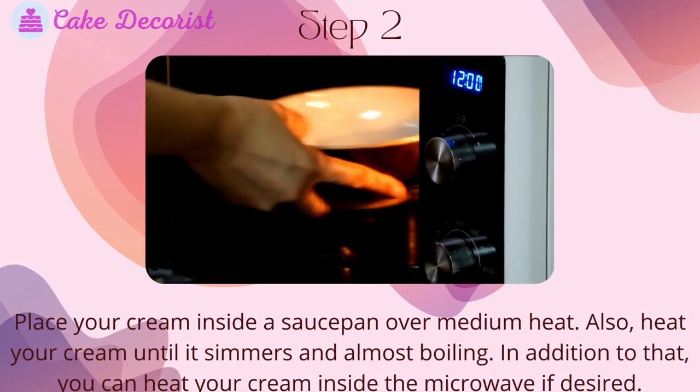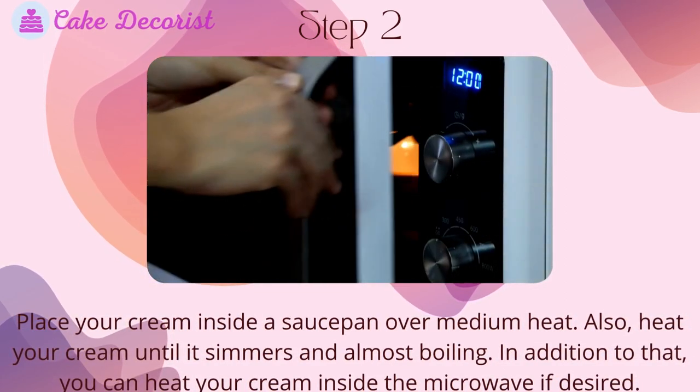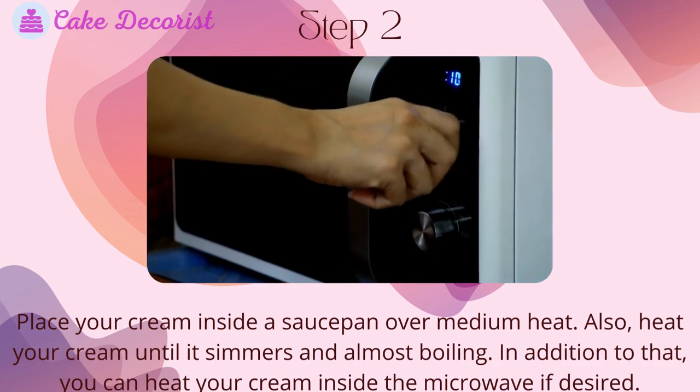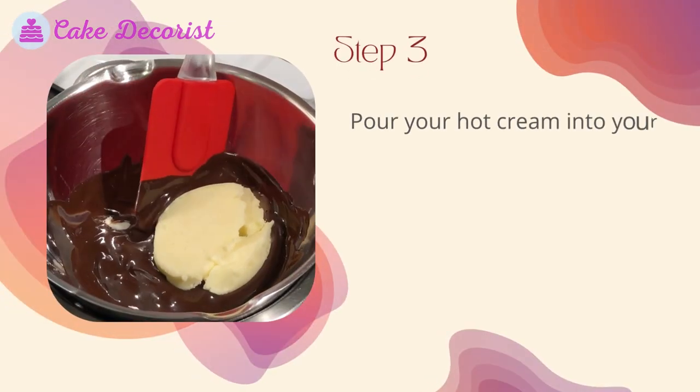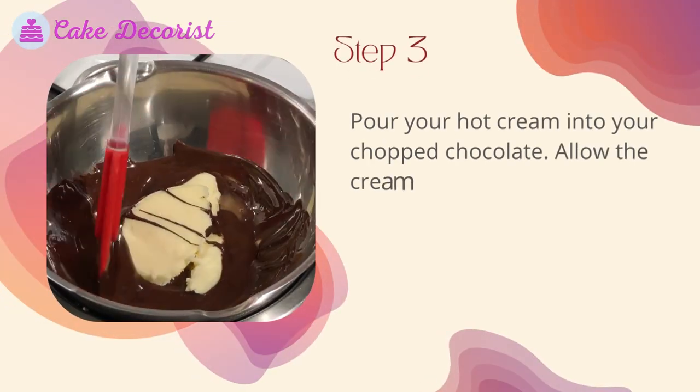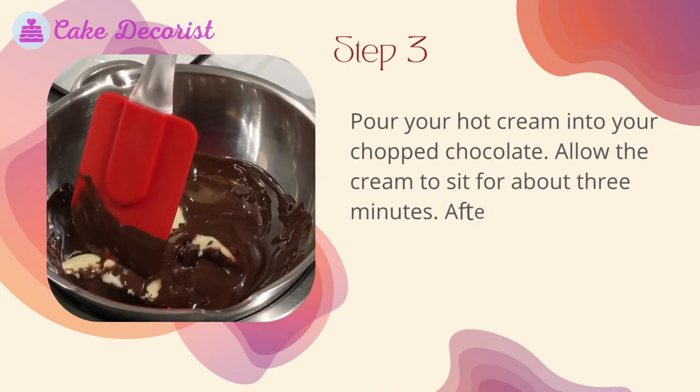Step two: place your cream inside a saucepan over medium heat. Heat your cream until it simmers and is almost boiling. You can also heat your cream inside the microwave if desired.